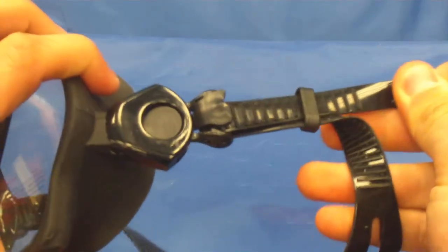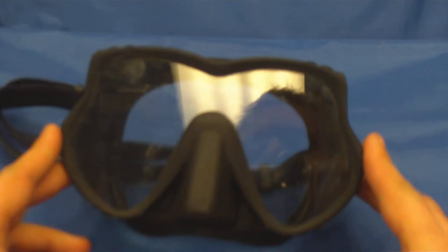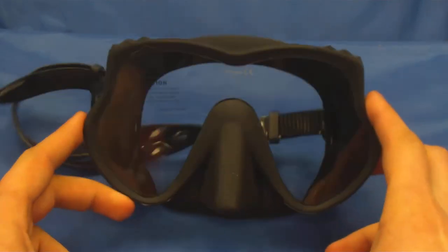Very easy adjustments on the strap. Nice wide viewing angle. Generous size nose pocket as well, and that is the Hog Razorback.